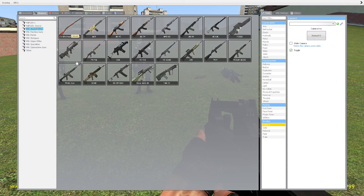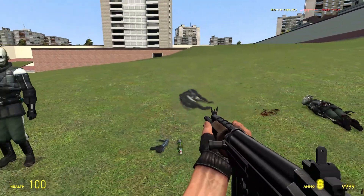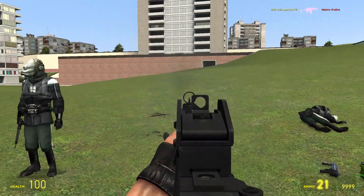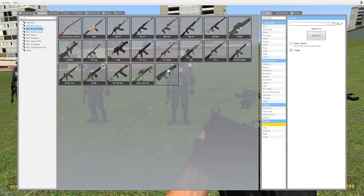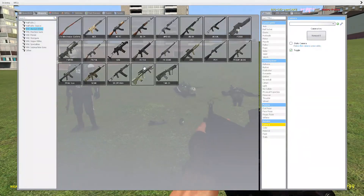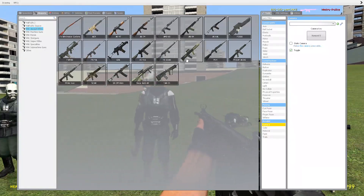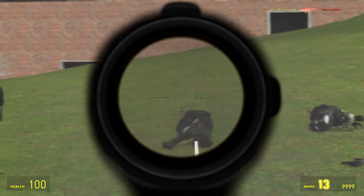Alright, the next one is the FN FAL — semi-automatic, really cool. Next one is the G36, still a really good gun. Kind of reminds me of the special carbine from GTA V. The next one is the HK416 — good gun, automatic. Next one is the HK-G3-A3 — still automatic and still cool. You could scope with this one.